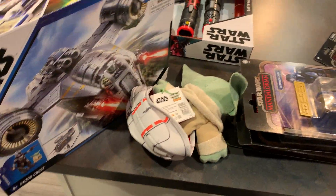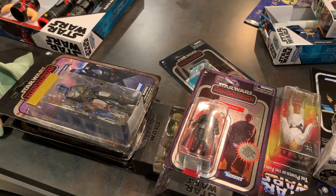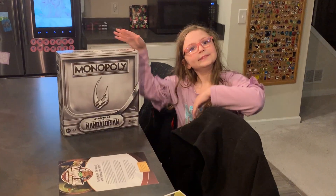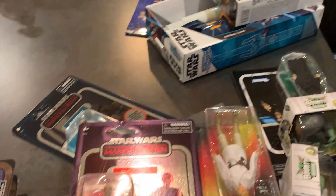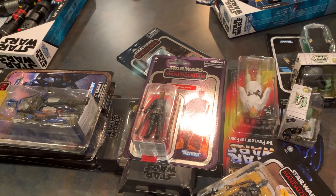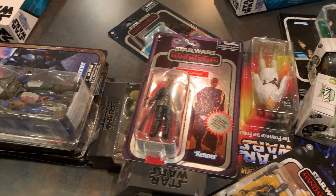Here is a whole bunch of Star Wars stuff. Again, Hasbro, thank you — we are super excited to start opening all this stuff and start showing it to everybody. Look for more figure reviews and stuff for all of this on Bleeding Cool this week. And until then, we'll talk to you later. Bye.